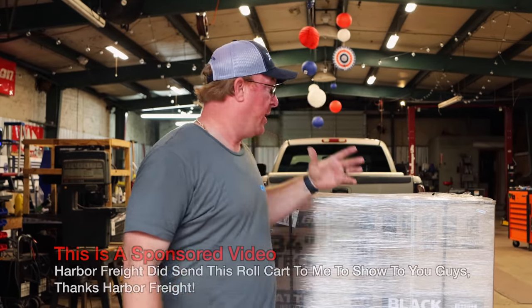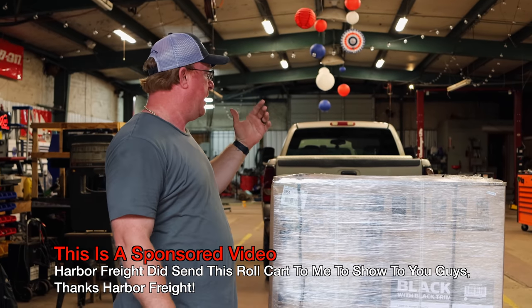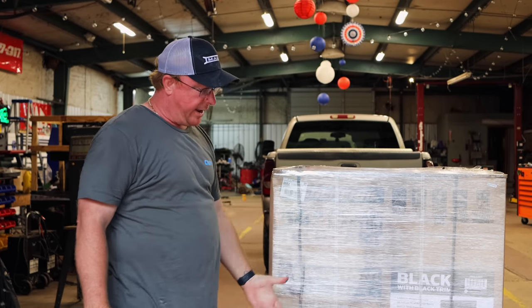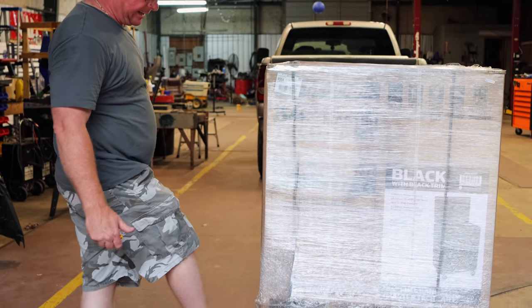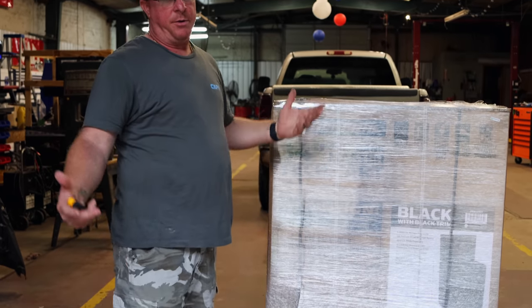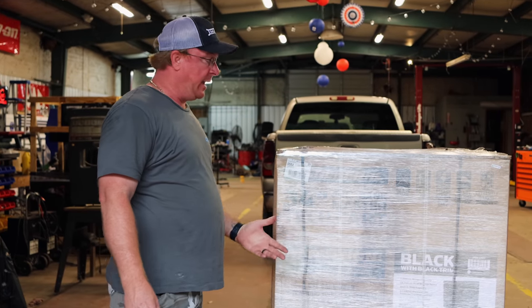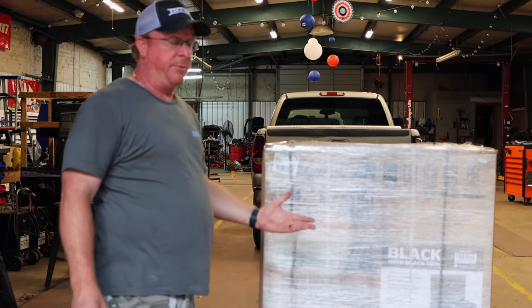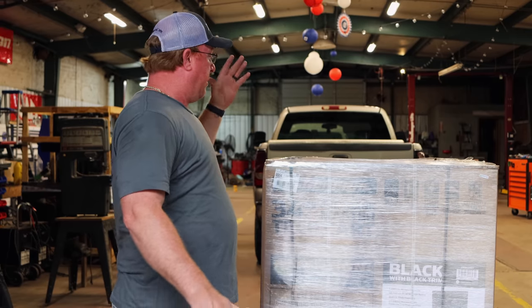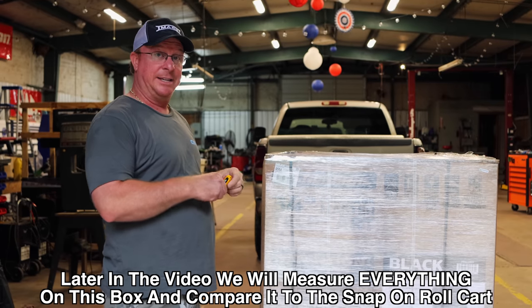So here it is, the brand new Harbor Freight full-bank six-drawer roll cart. I gave a little teaser of this already on Instagram, but this is how it came shipped. You can see it's strapped and double palleted — I think they did that to keep forklift damage from happening. It may come on a single pallet if you pick it up from the store, or with the wheels already installed. We're going to unbox it and I'm going to show you how to put the casters and handle on it.